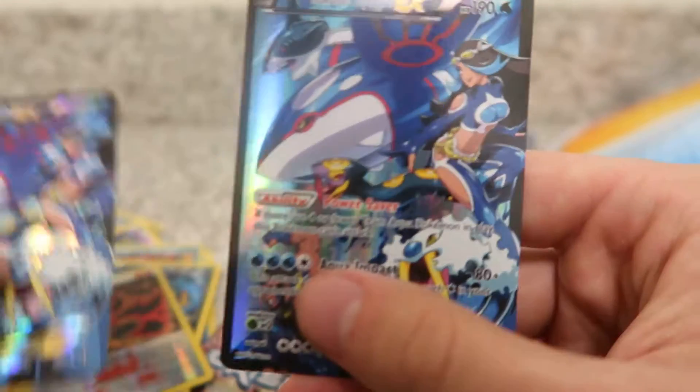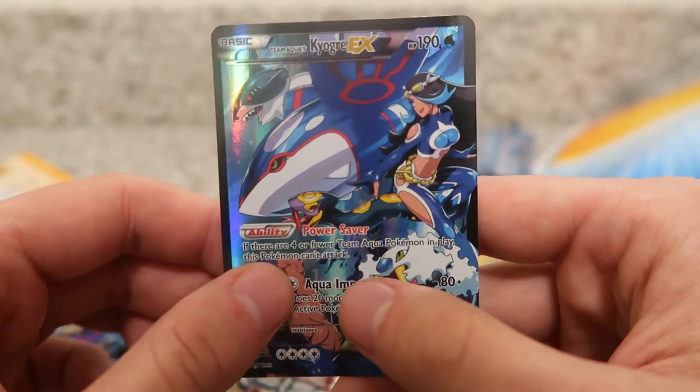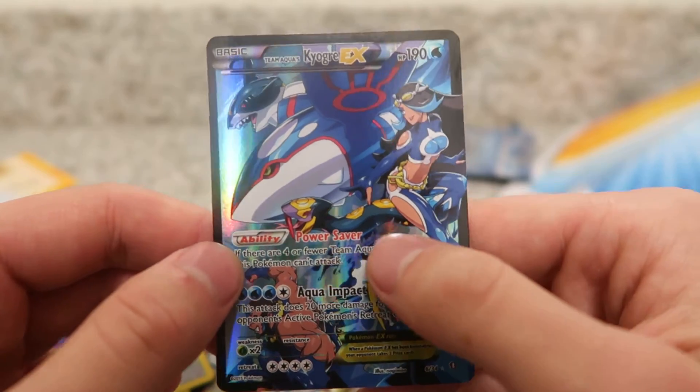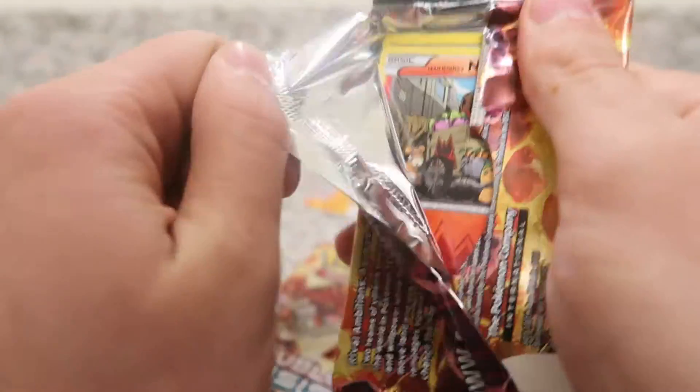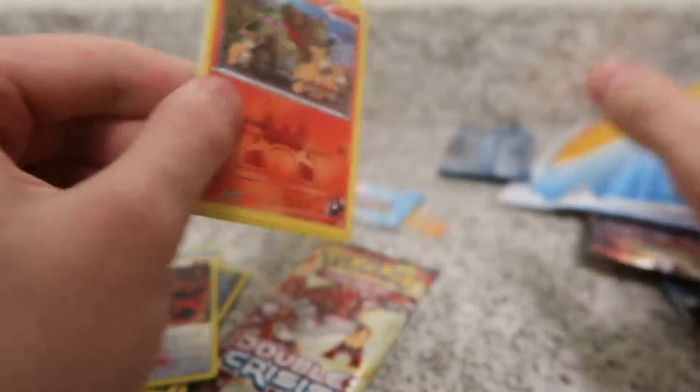But that is amazing guys. I know I didn't look at it much on the first card, but can we take in this artwork? This card is actually beautiful. And now we have two. So if we can pull the Groudon, I don't know if that's asking for too much. We just pulled two of the full arts, so that's actually ridiculous.